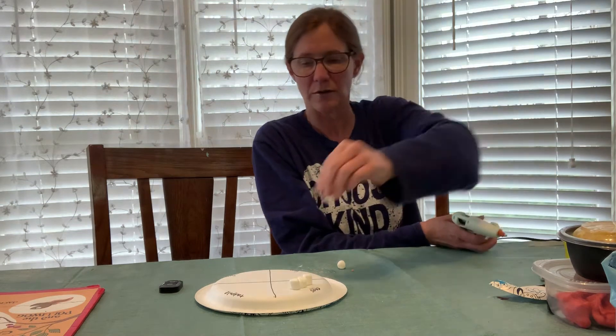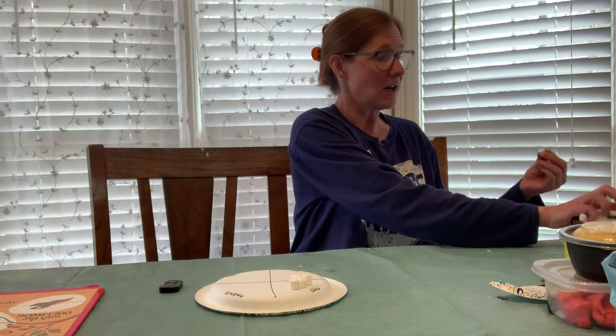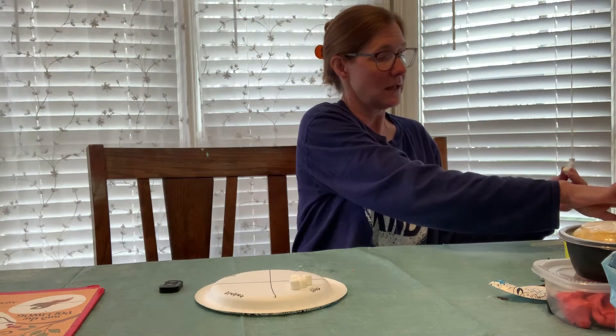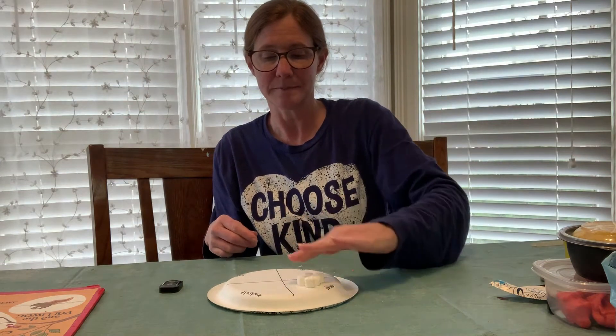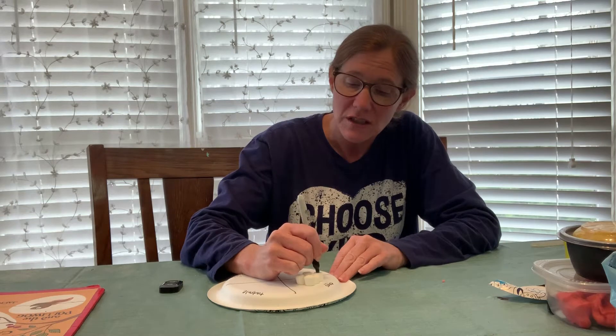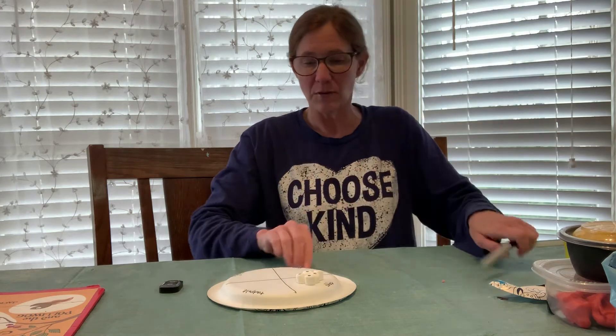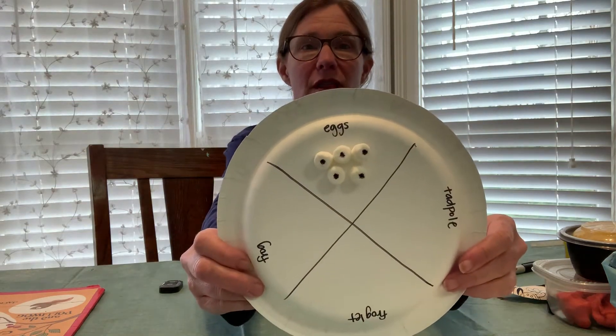I always seem to have some sort of a pattern, so this time I'm doing five — three on top and two on the bottom, so they look like this. Now, because frog eggs have a little black dot in them — that's the little tadpole that's going to hatch — I just go back and put a little black mark on each marshmallow to make it look a little more authentic.